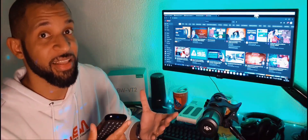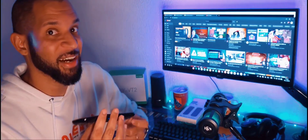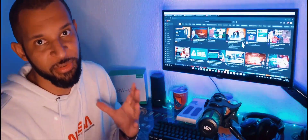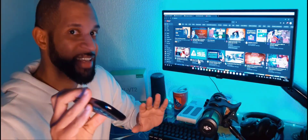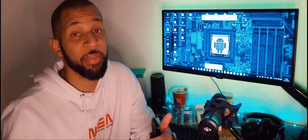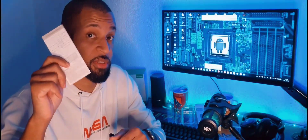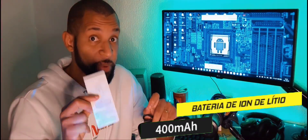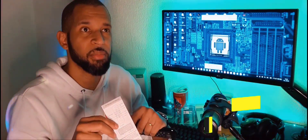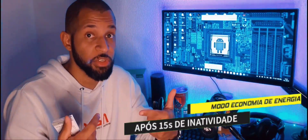Para você que estava buscando portabilidade e uma usabilidade melhor, sem ser com o mouse e teclado em cima da cama ou mais longe do modo Samsung Dex, esse acessório vai suprir as suas necessidades. Na caixinha ele vem com o manual em inglês-chinês. Tem algumas funções e informações importantes no manual, principalmente sobre a bateria, que é de 400 mAh — então ele dura bastante tempo, mais ou menos 4 a 5 dias usando direto.